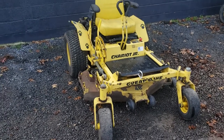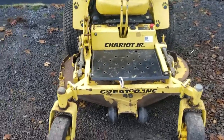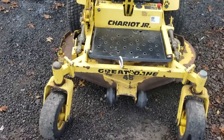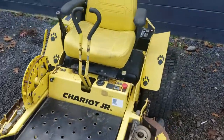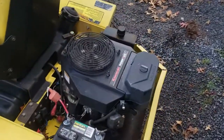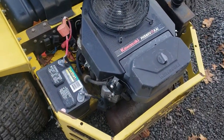Hey everybody, Nick from GSA Equipment here. We are showcasing the Great Dane Chariot Junior Zero Turn Mower. This one comes with a 48 inch deck, a nice comfortable seat, and a 19 horsepower Kawasaki engine — that's the FH580V.